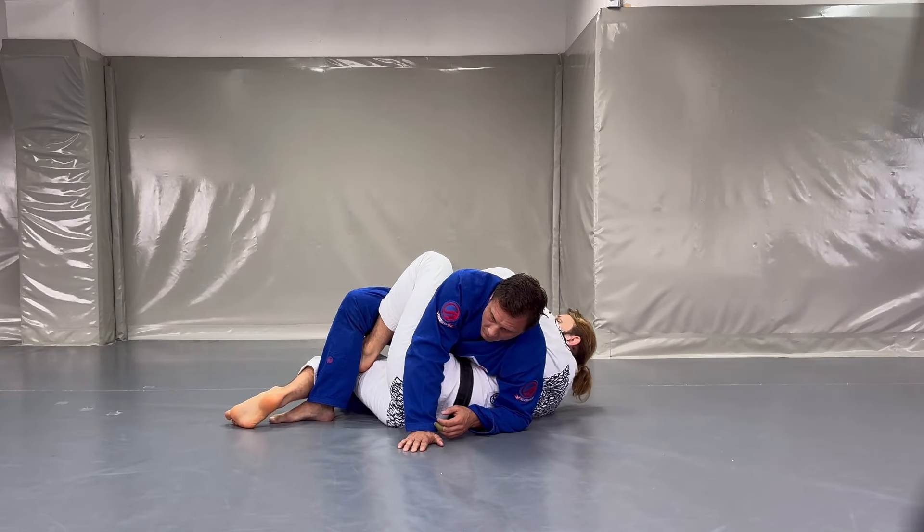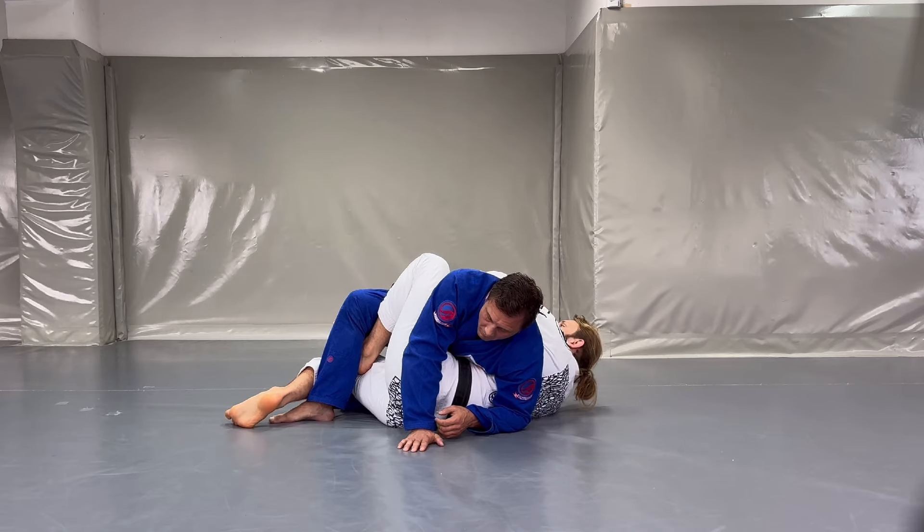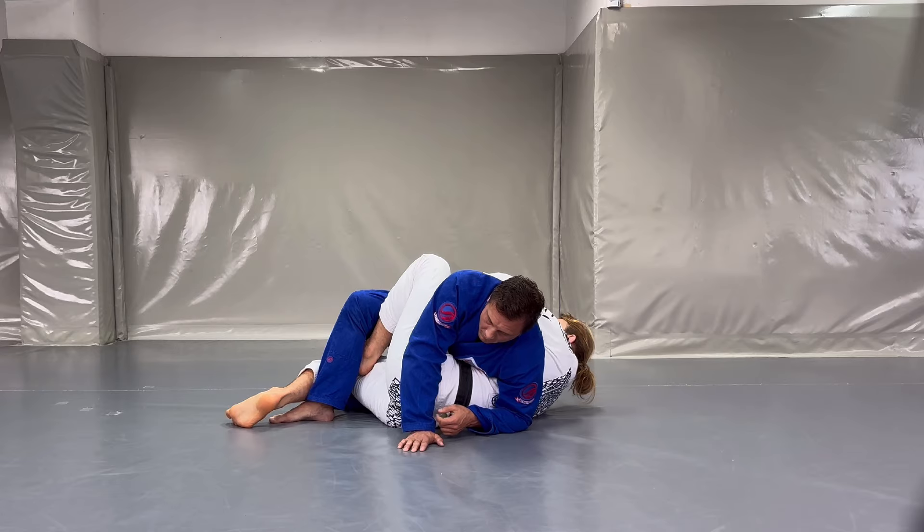Whenever I get this position I have a nice lifting power — I can lift his leg up together with his hips a little bit. On top of that I'm going to grab the pants of his bottom leg.